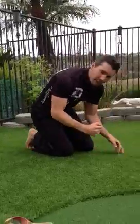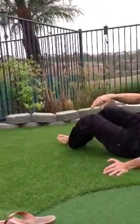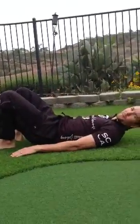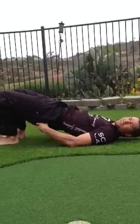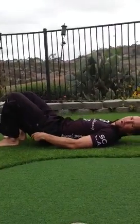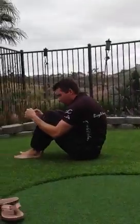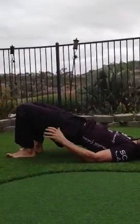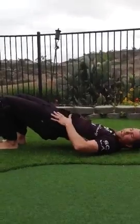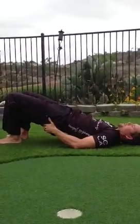Because we're in this flexed position all day, the next thing to do to open things up is get into a bridged position. Lie on your back, lift your hips up, tighten the glutes, and then slowly lower. Now we're going the total opposite of the flexed position — opening it up — which is really good to help stretch out the hips, open up the hip extensors, and strengthen the glutes.